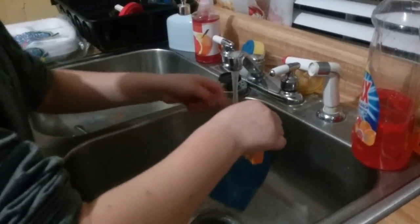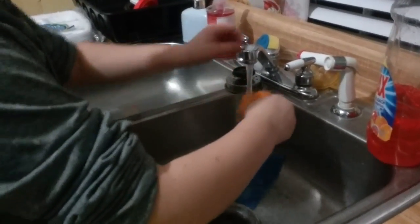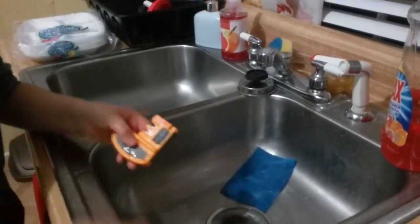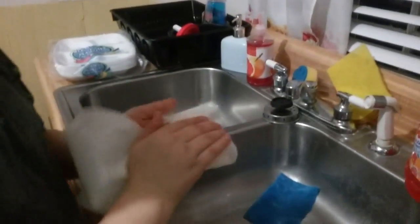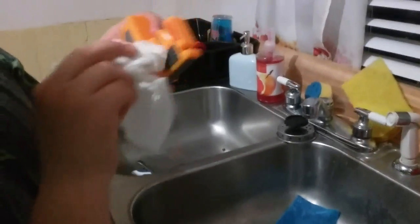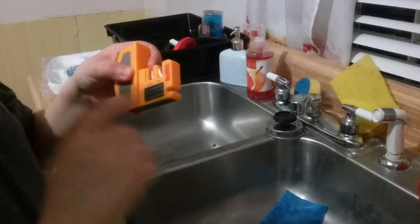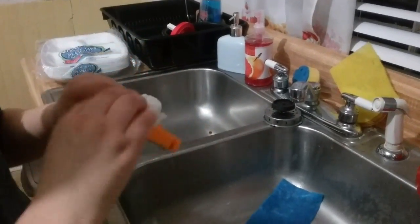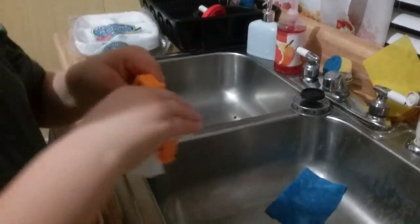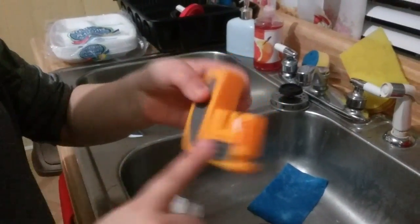Then take hot water again and rinse it off, then take a little bit of cold water to rinse that off and get the smell out. Take a paper towel or any towel and dry it off. If you have a stone like mine, make sure there's no water on it and get it dry again. Make sure there's no paper towel on it and then you're good to go.